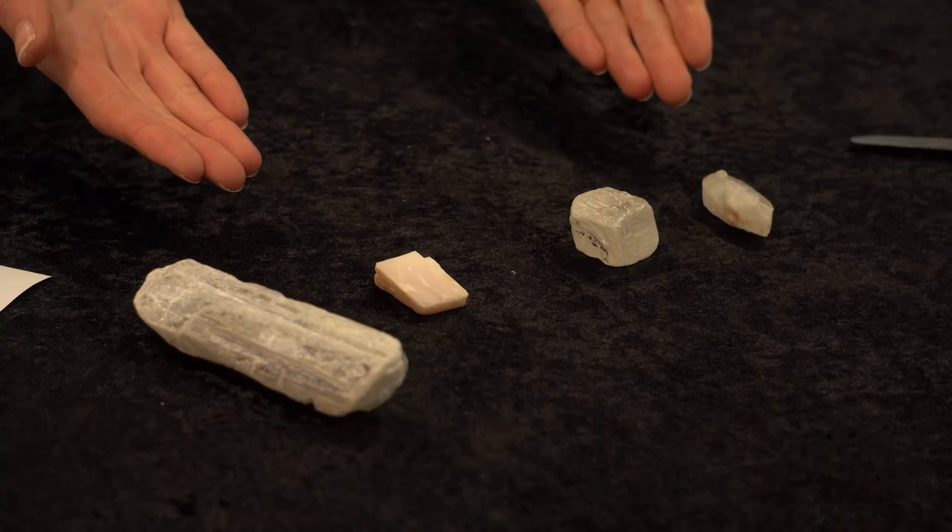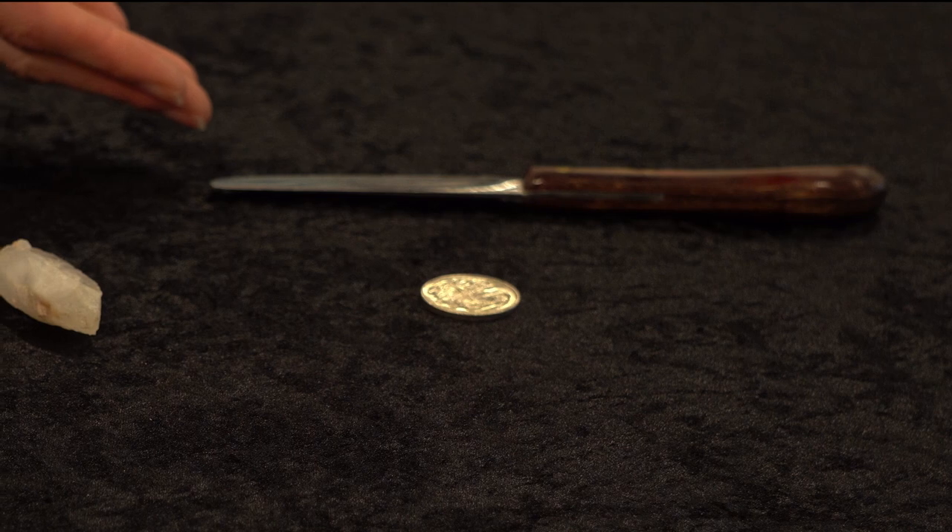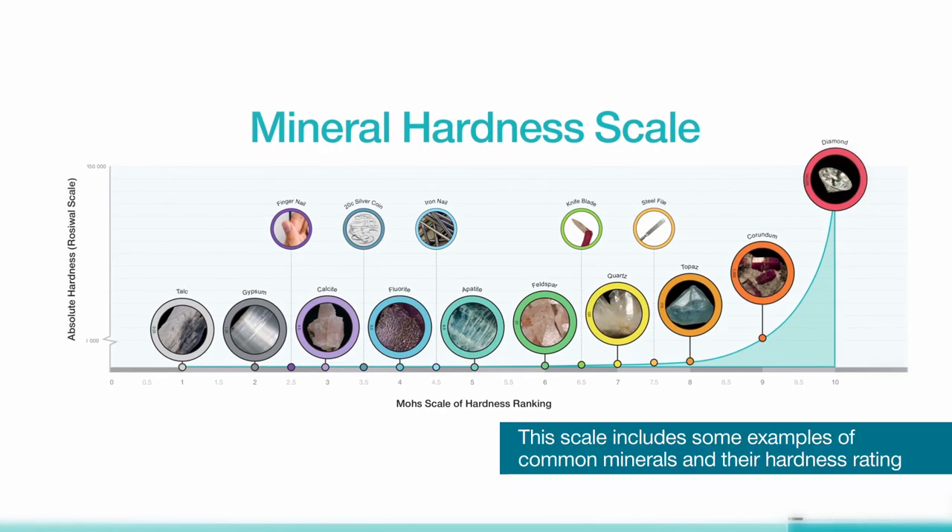For this activity, you will need various unknown mineral specimens, a 20 cent coin, a knife, and a mineral hardness scale.